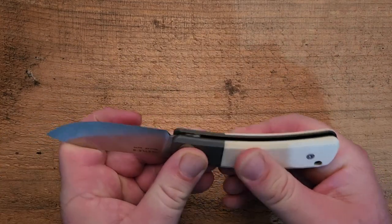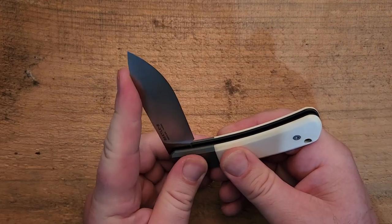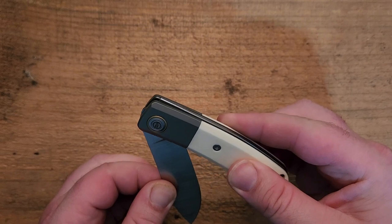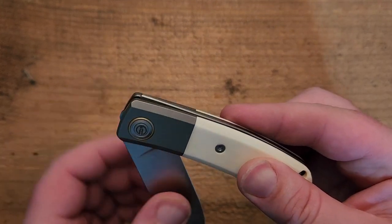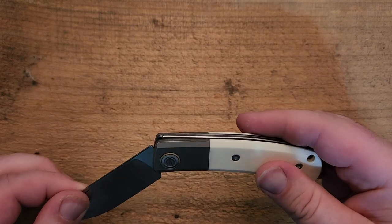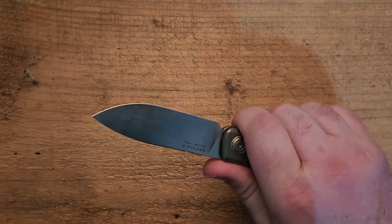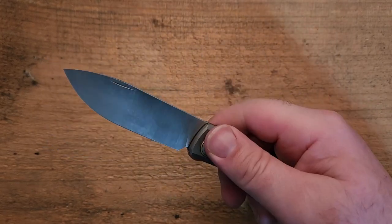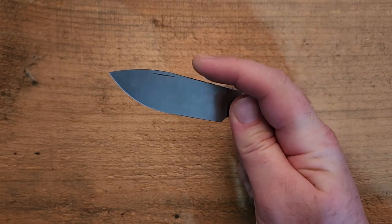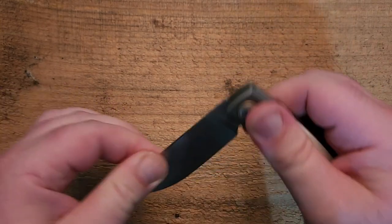It is on phosphor bronze washers and the action on this — in terms of walk and talk — has four quarter stops. The quarter stops are not full; you can see how the spring is still up a little bit, whereas at the full half stop it's fully engaged. There's a third point, and then finally when it's fully open — and it does open with a lot of authority — there's quite a bit of tension on that back spring, which is good in a slip joint. I'd prefer not to have a knife close on my fingers, so you definitely want something a little firmer. You can see I'm definitely noticing all of those stops, and if you try to be really quick about it, you still notice.